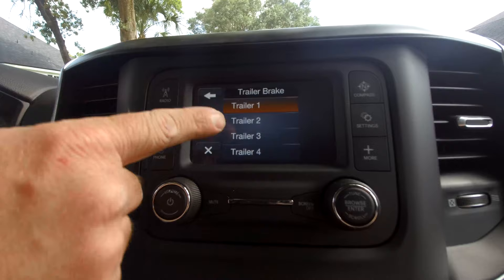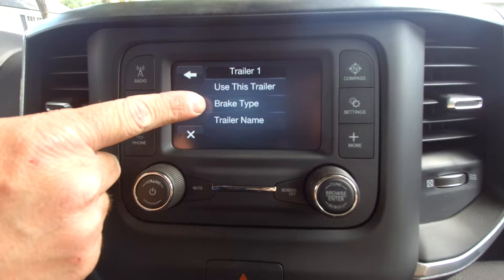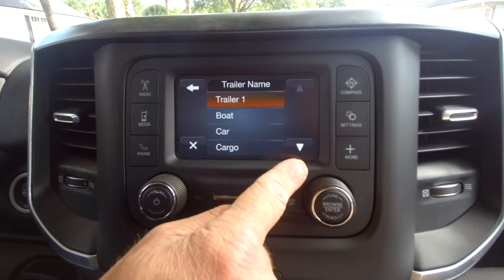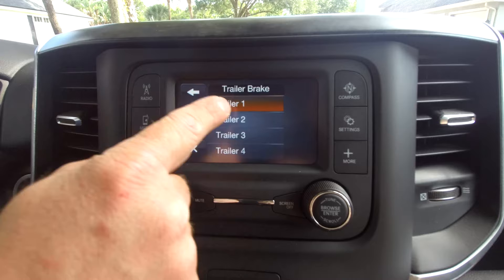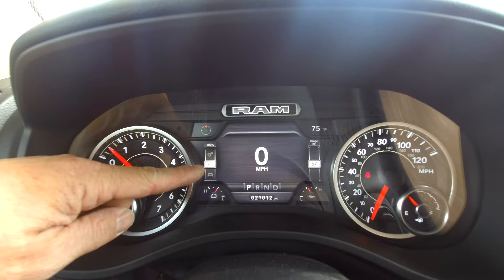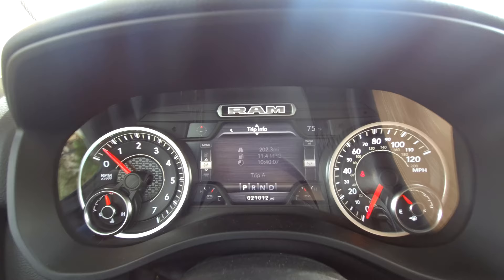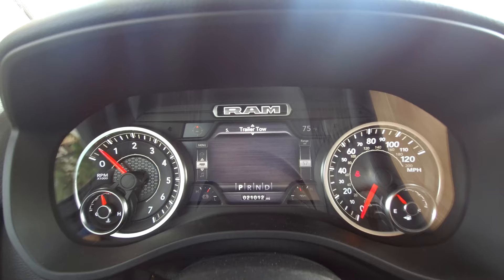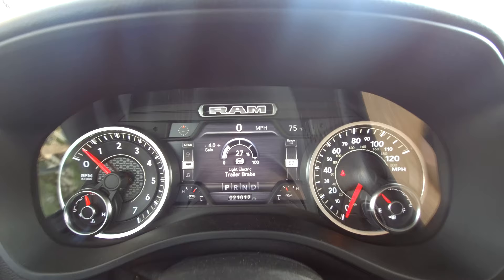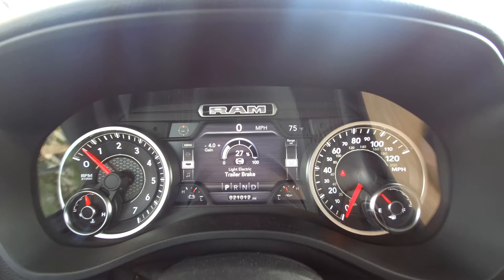In the trailer brake settings, you can set up to four trailers. Select trailer number one, figure out what type of brake you want to set it as, and call it something — trailer one, boat, car, cargo, whatever — you can choose from all these different options. You can set it up as a profile so when you get in your truck with a new trailer, you just select the one you want. On the cluster — even on the full digital cluster or the base model — you can come down to number five and have a trailer trip view, and you can also see your gain. As you press the brake, you can see what percentage is going to that trailer, and you can adjust your gain on the controller you just installed.